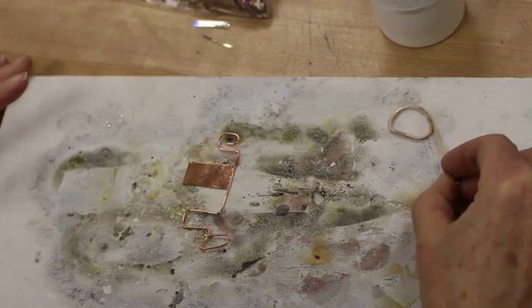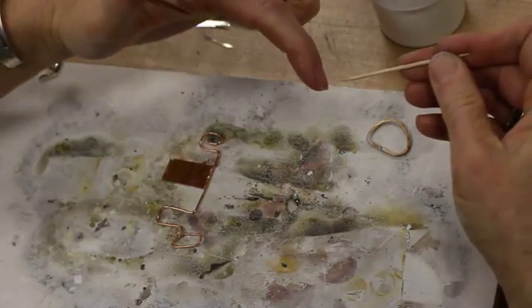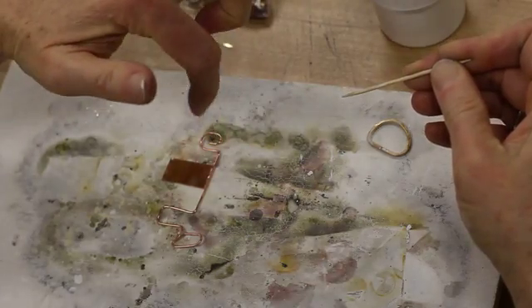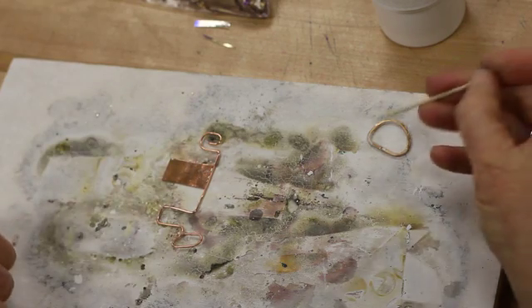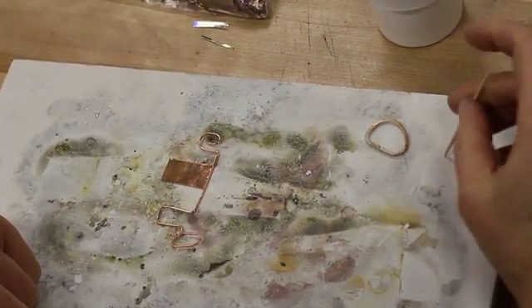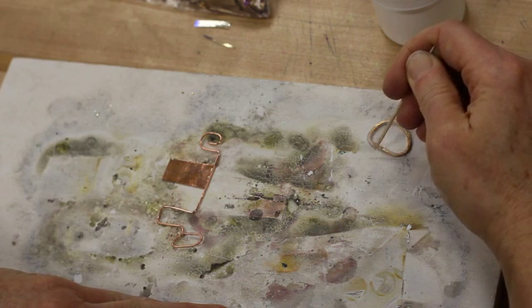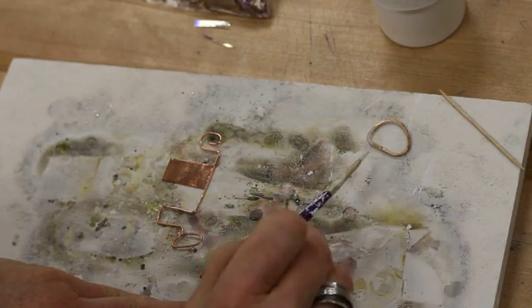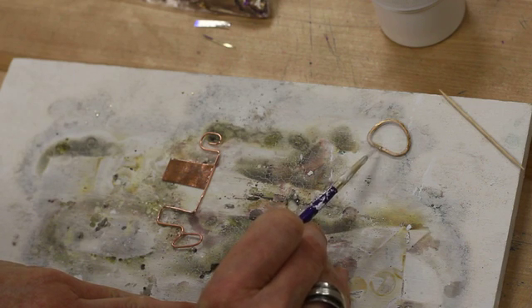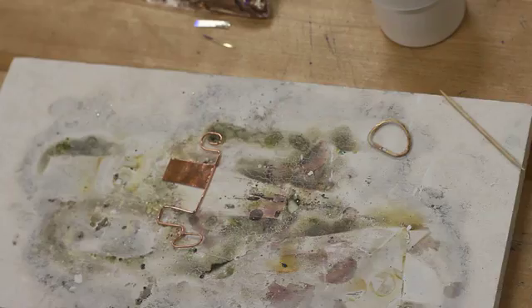Once I take it over to the solder station, I'm going to be using the hottest part of my flame and the feathered part of my flame. We're going to start with drying it and then target our heat. Solder will flow to the hottest spot, but heat wants to flow to the coolest spot. So we need to heat up outside of it to force the heat to the solder seam, then target around that seam and circle around the solder chips themselves. The worst thing you can do is go straight in and heat up the solder directly — if it gets hot first it will just ball up, go to liquid, and it will not work. We'll head over to the solder station to do the rest of it.